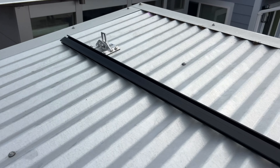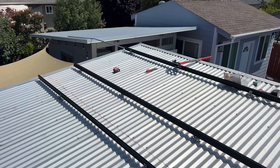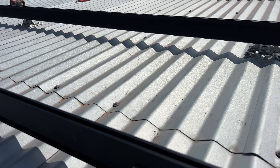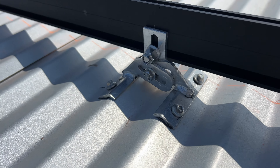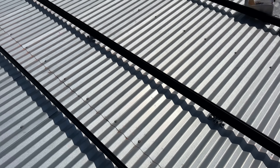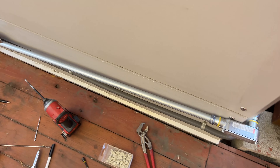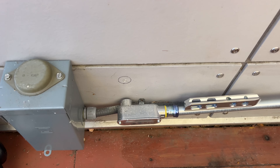Now we are going to install racking. We are using Ironreach XR100 rails, and we have power stations in two different buildings, so we are just going to run one EMT conduit between the roofs. Here's the EMT 3/4" conduit going on the side of the building, and here's where we are going to penetrate inside the building.